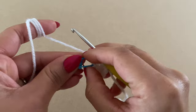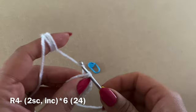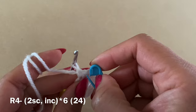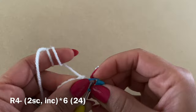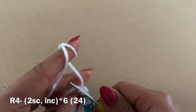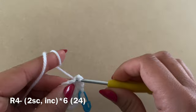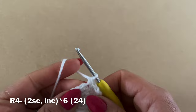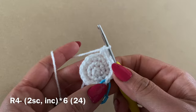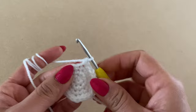For Round 4, work a single crochet in the next stitch, followed by another single crochet — so two single crochets in a row. Place your stitch marker back in the first stitch of this round, then follow those two single crochets with an increase. Continue this repeat — two single crochets and an increase — all the way around. At the end of this round you should have a total of 24 stitches.